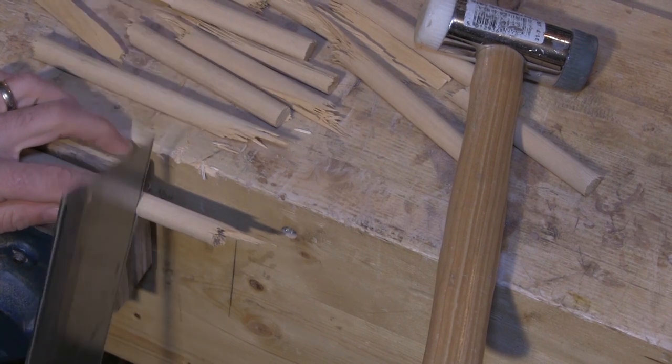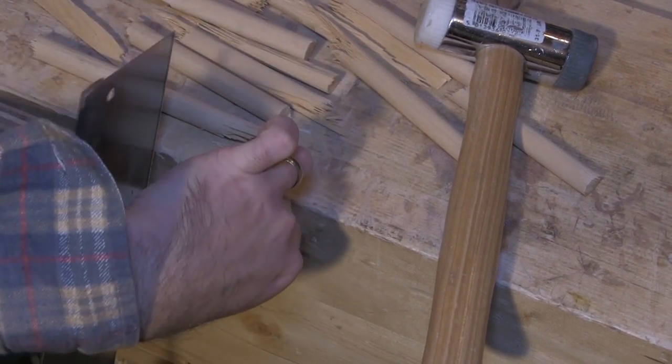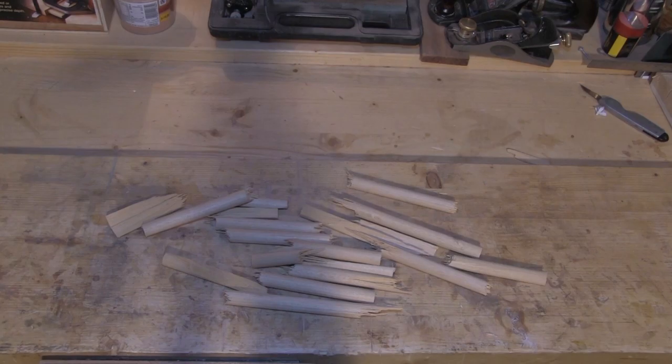As tempting as it was, the best way to do this was with a fairly gentle amount of pressure on the mallet. And after a couple of minutes I ended up with these pieces.